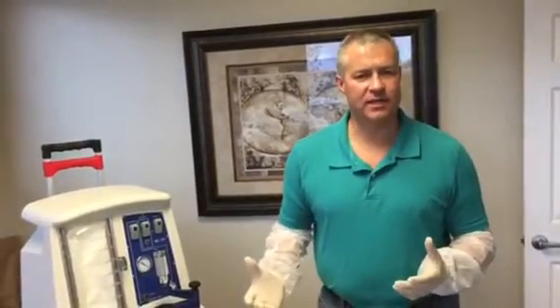Hi, this is Jared. I'm with MVAC Systems. I wanted to make a quick video to show everybody really how simple the MVAC is.